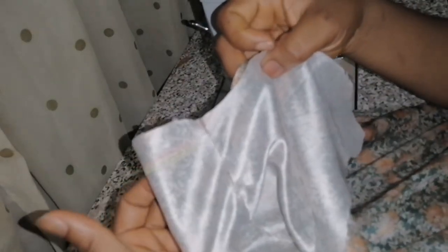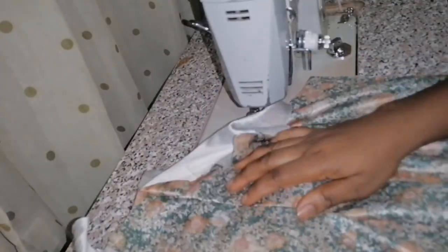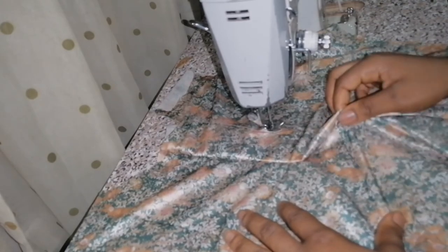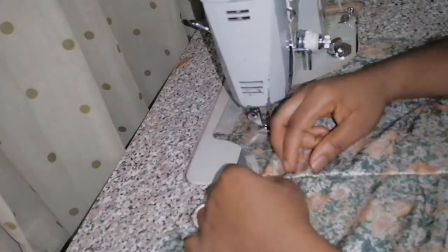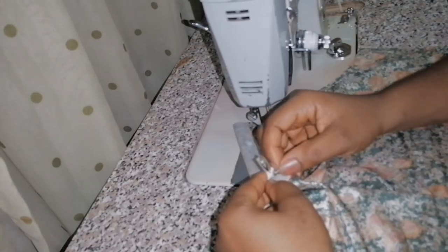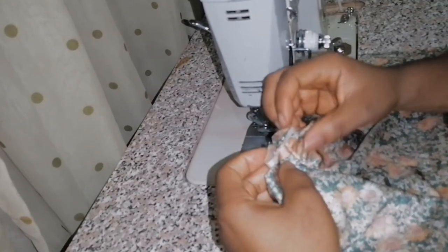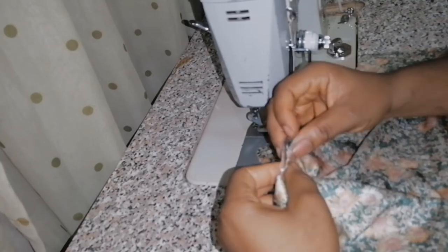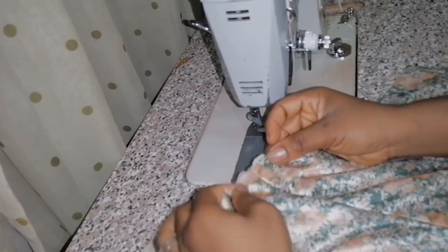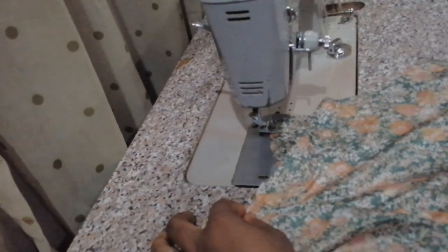For the front bodice, you can see I left allowance at the center front for the inverted pleat. You need to take in that pleat allowance. When stitching, come down from your neck depth by about six to seven inches and stitch it. Then go back to the allowance you took inside, open it up, and place it flat on your sewing machine so you can stitch it around the neck.